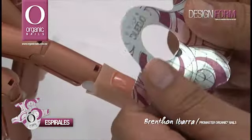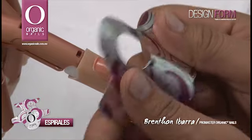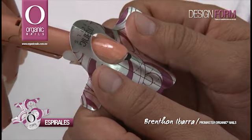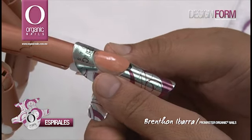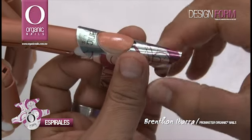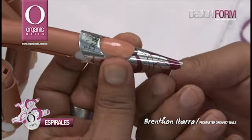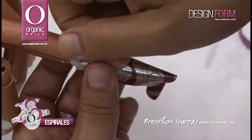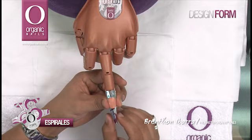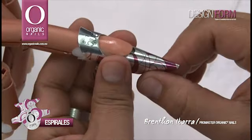Utilizar esta herramienta, como les había mencionado, se llaman Design Form. Están diseñadas con figuras para que puedan ayudarte en el arte del diseño. En esta ocasión voy a trabajar con una de espirales. Vamos a colocarla de igual manera como hemos colocado las formas convencionales, sujetando los laterales perfectamente bien y adhiriendo los brazos largos que nuestra forma tiene.